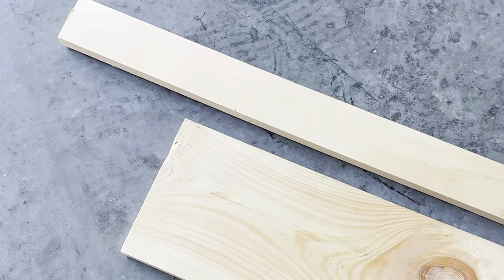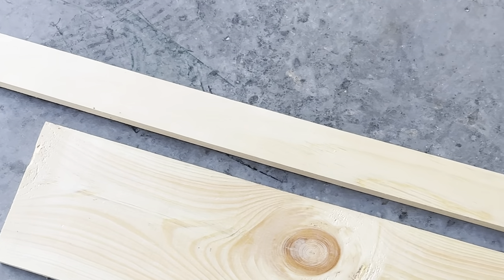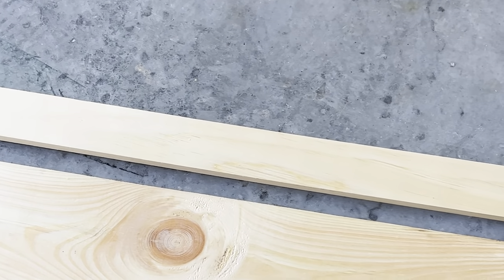To start, you'll need a 1x8 board and a 1x3 board. I just used a simple inexpensive pine common board, and I like that personally because it gives a really nice rustic look.